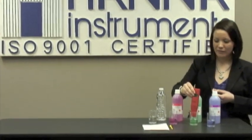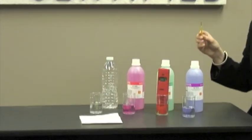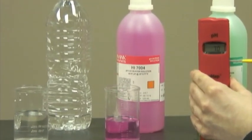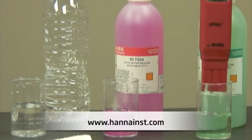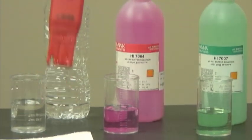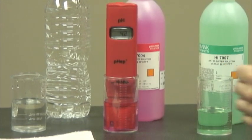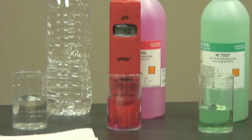I'm going to turn the instrument on, put it in the pH7 buffer, and then take my calibration screwdriver and turn it until it reaches pH7. Then I'm going to rinse in purified water, and because I'm measuring an acidic solution, I'm going to do it in a pH4 buffer, and calibrate it until it reaches pH4.